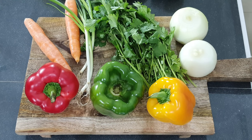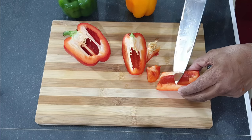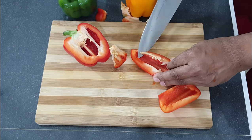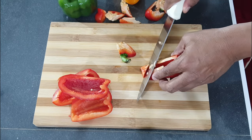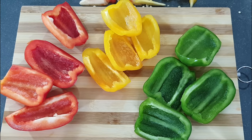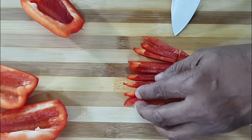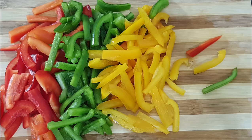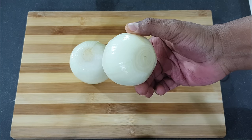First we are going to thinly slice one red pepper, one green pepper, and one yellow pepper. Next we are going to thinly slice two medium onions.